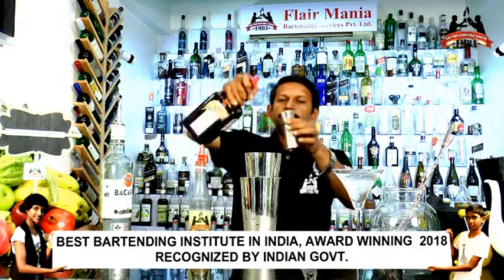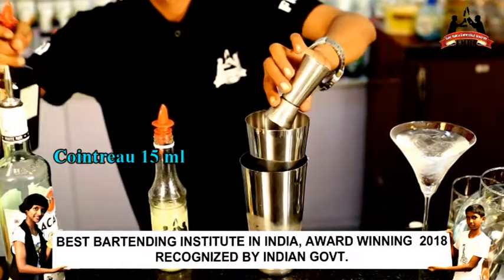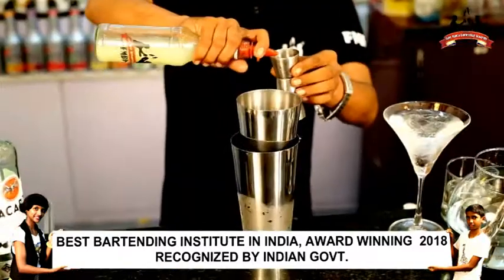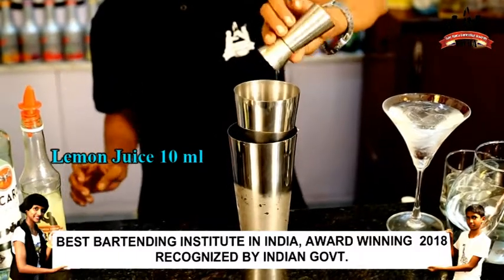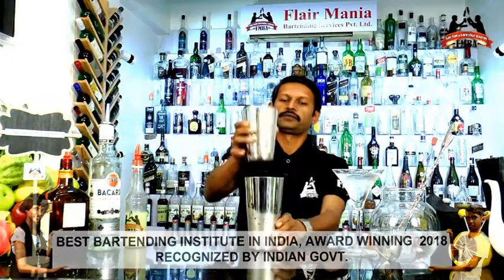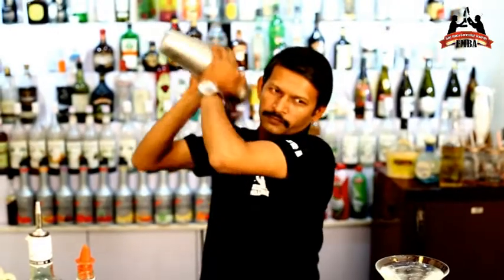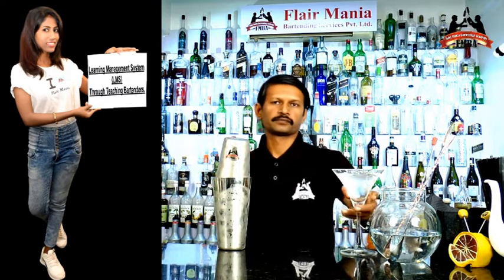One, two — white flavor liqueur. Now I am going to shake this. We will add the glass of silver.